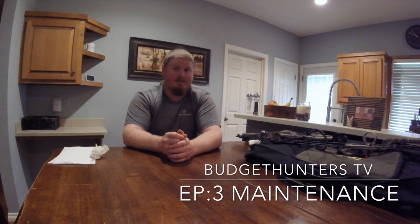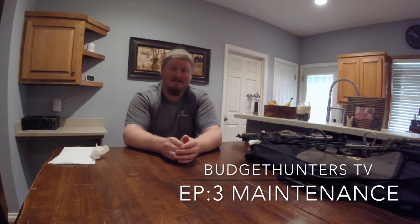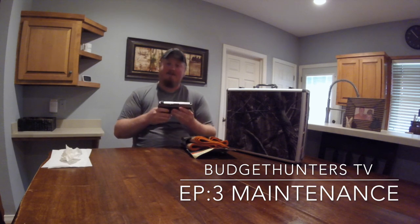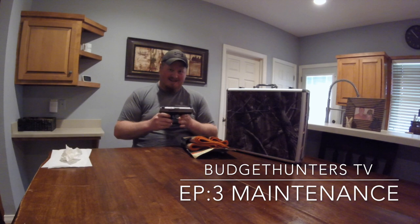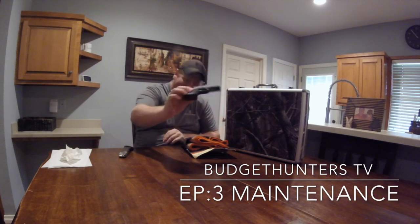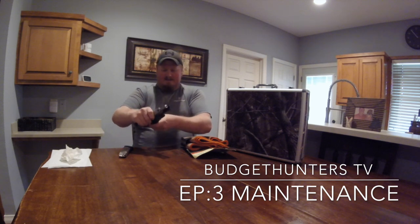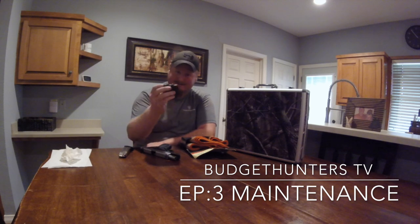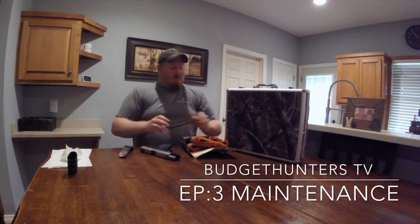Coming up next, I'm going to show you guys how to clean a gun. I already cleaned my shotgun so I won't re-clean it — I'll do that in another video. I have a nine-millimeter pistol made by Smith & Wesson and I'm going to show you how to clean that. This is my Smith & Wesson SD9VE — it's a semi-automatic nine-millimeter. We'll do gun safety: you can see right through there that there are no bullets in it.